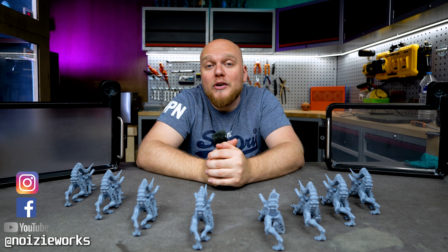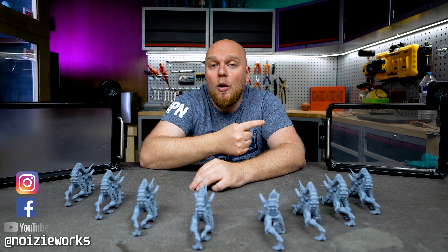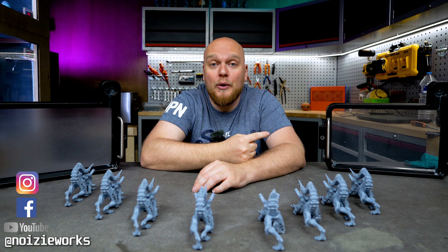Hey everybody, welcome back to Noisy Works. Today we are going to test out two FEPs, namely the NFEP, also known as FEP Tone.0.